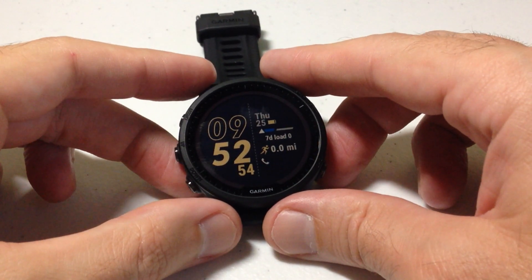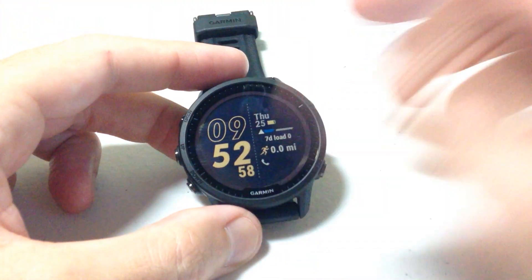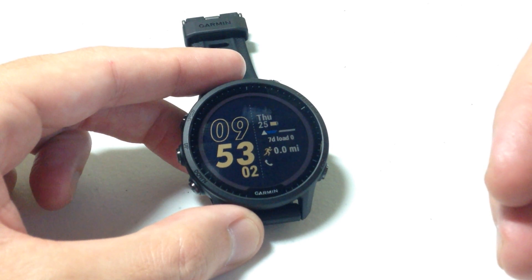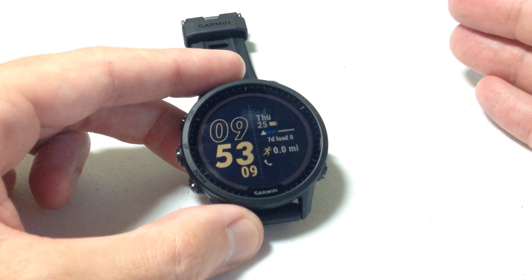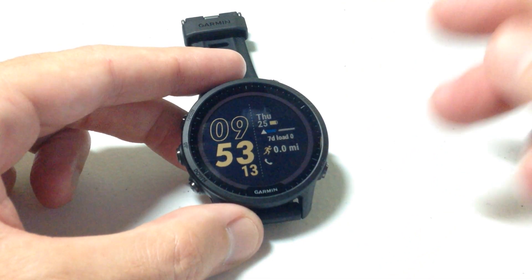In today's video I'm going to show you how to customize the watch face on your Garmin Forerunner 955 watch. I'm using the solar version, but this video should work the same even if you don't have the solar. This video is also very similar if you happen to have the Fenix or the Instinct and you're trying to customize the watch face on those. The Garmin watches all kind of operate the same because the operating software is the same.